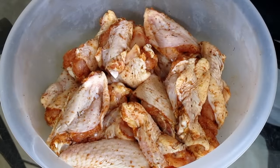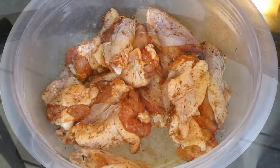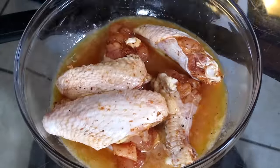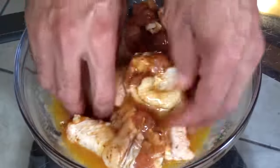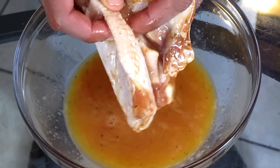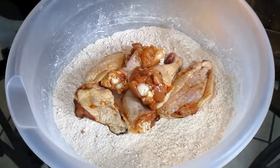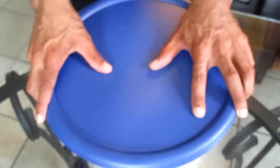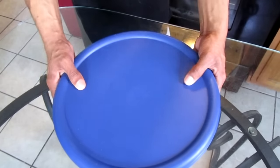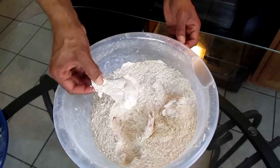Now we're going to get started with frying our chicken. Take some pieces of chicken, add it into our egg mixture, and coat the chicken with the egg mixture. Remove the chicken out of the egg mixture and place it into our seasoned all-purpose flour batter. Cover with lid and shake the bowl to coat the chicken with the seasoned all-purpose flour batter. This is how it looks when we're done — nice and coated.